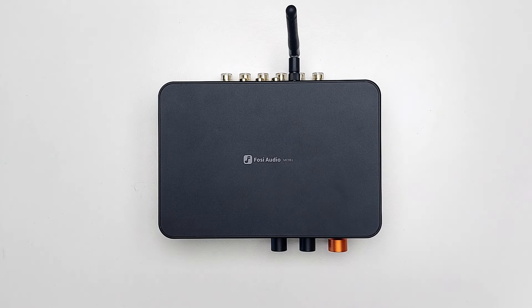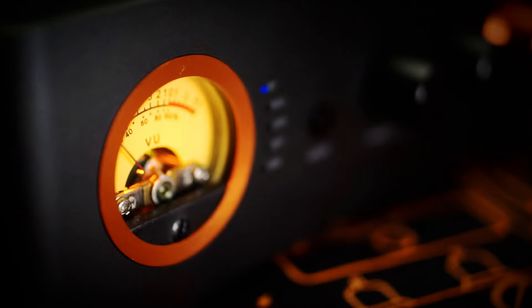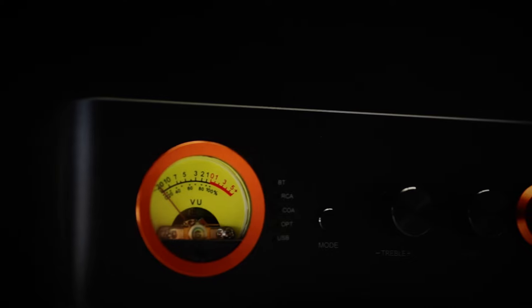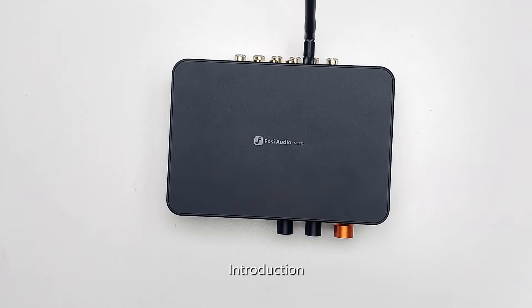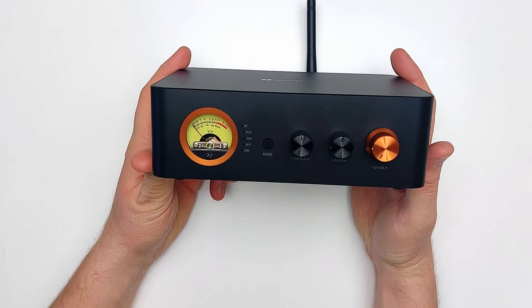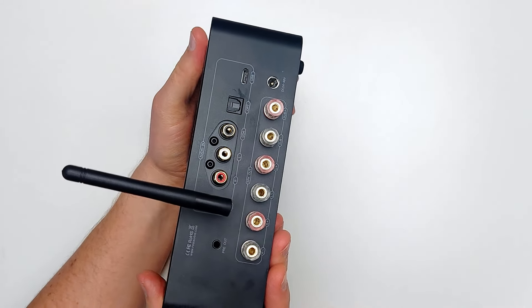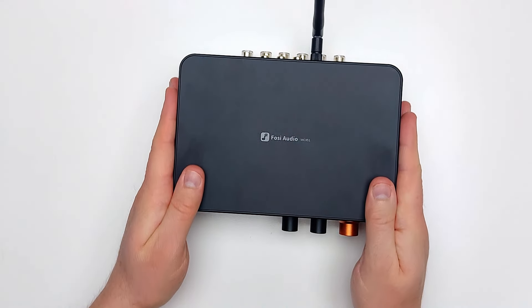This amp has been cooking for at least a year since it was announced last summer in July. Let's see just what the MC351 can offer. Simply put, this is a 2.1 channel speaker amp and DAC, and at a glance it appears to be one of their more versatile combo amps. So I ask myself: is this the modern alternative for home theatre AV receivers?